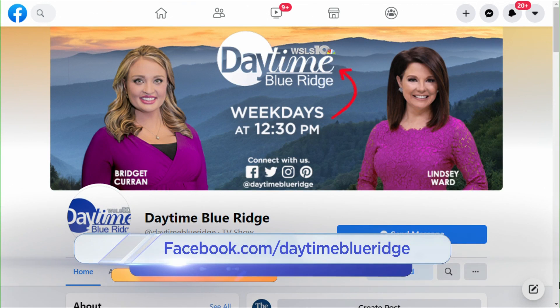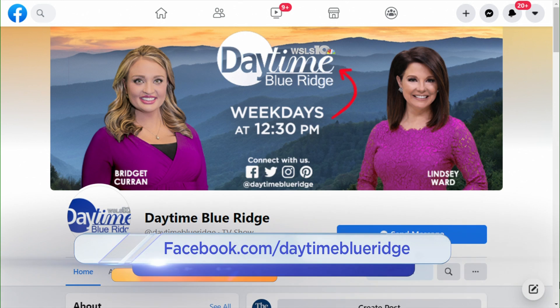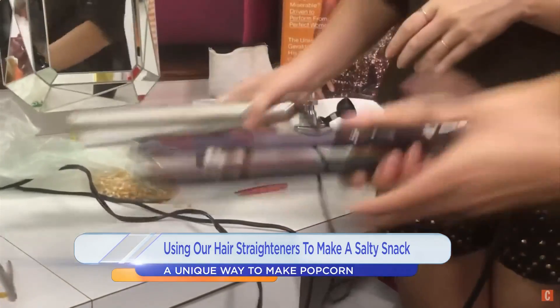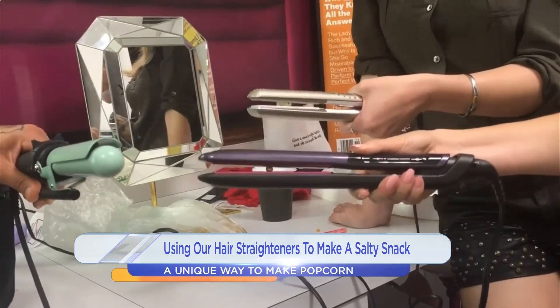And you know what pairs good with an ice-cold Coke? Popcorn. We're working on getting this display out for you guys. It can be salty, it can be sweet, but you don't actually need a microwave or a stovetop to pop it. So maybe you've seen this trend. People have actually tried to pop popcorn with their flat irons, and we wanted to give it a try, see if it actually works.